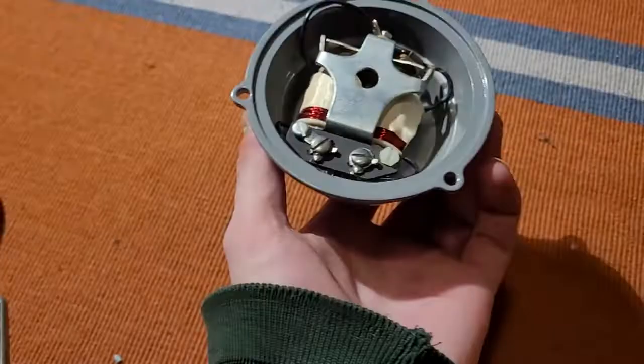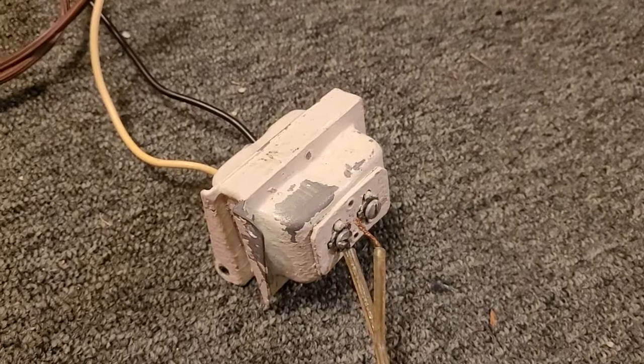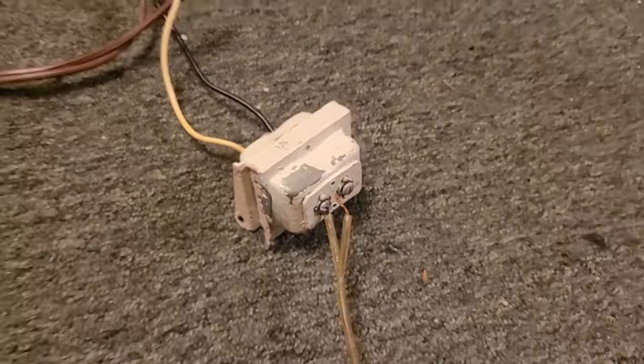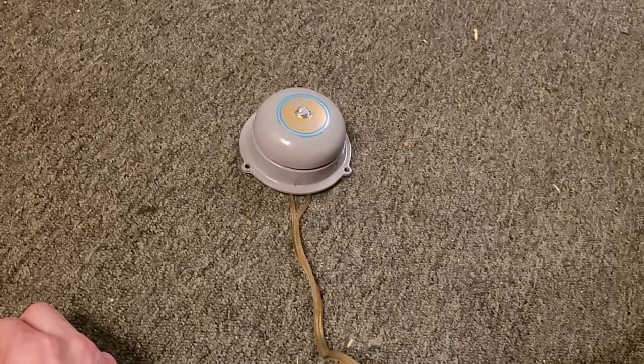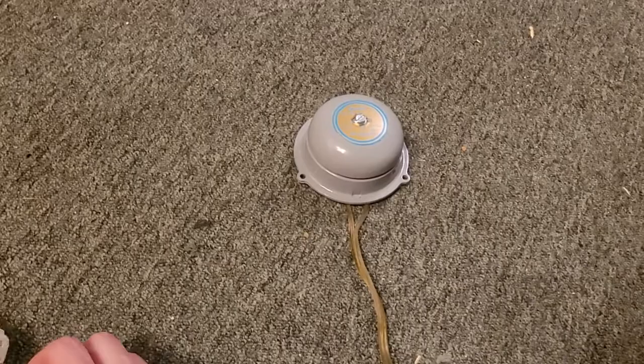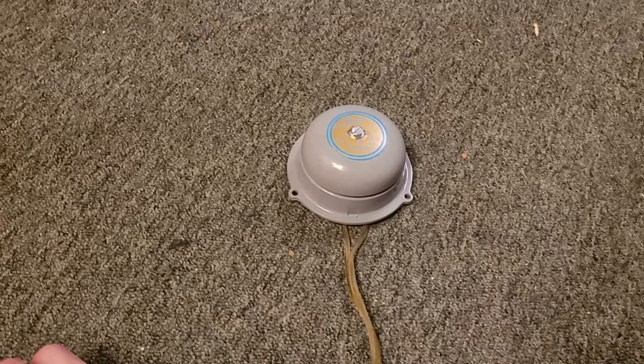So I'm going to see if I can get this thing powered up and see if we can get it to go off. I have the Edwards monitor bell wired up to my trusty vintage Newtown model 515 transformer that I pulled out of my old house. I'll just do a continuous. It's really not all that loud, but it'll definitely get your attention. It's pleasant sounding — it's almost like a telephone ringer. I'll do it again.